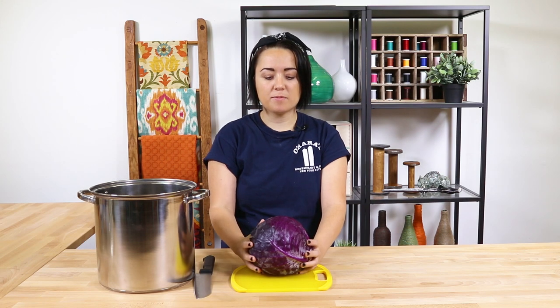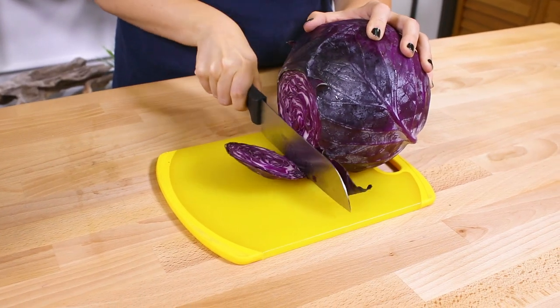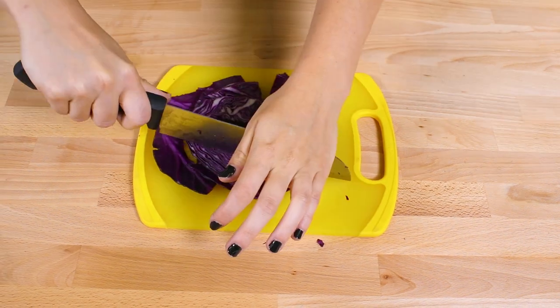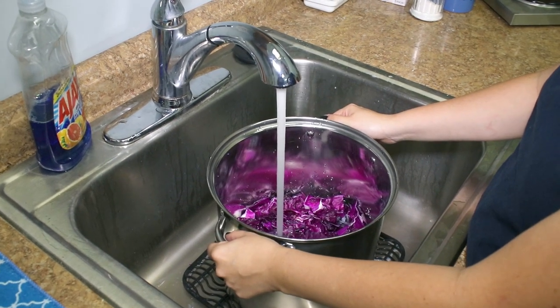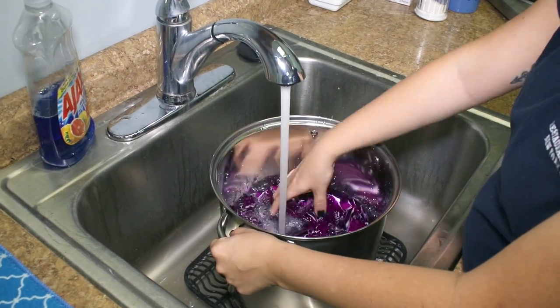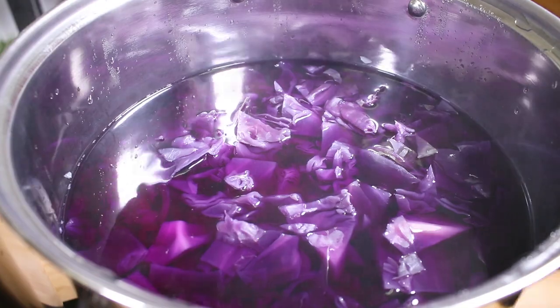First, I'm going to cut up the red cabbage into large chunks and put it in the pot. Once it's all chopped up, fill the pot with water, just enough to submerge the cabbage. Bring it to a boil and let it simmer for about an hour.